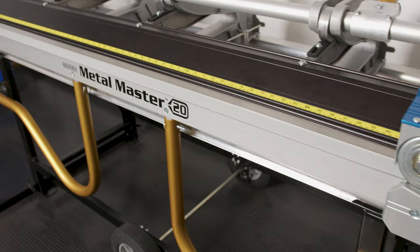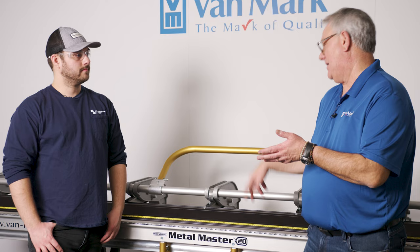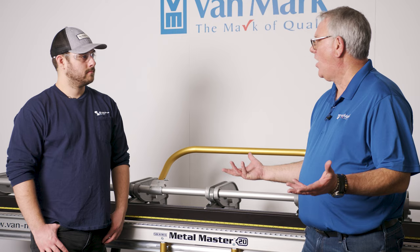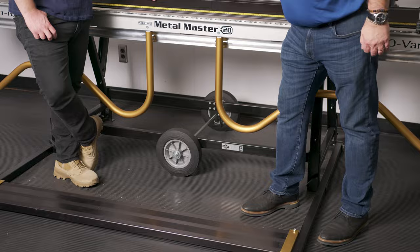The Metal Master Industrial brake comes in multiple sizes: six-and-a-half, eight-and-a-half, ten-and-a-half, twelve-and-a-half, and fourteen-and-a-half feet. The most common is the ten-and-a-half-foot model. There are various sizes depending on what the contractor needs on the job site.